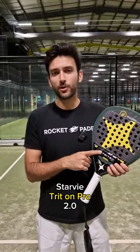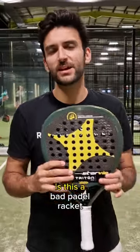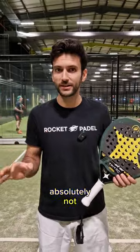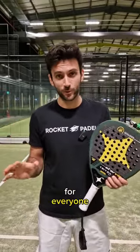This paddle racket is not for you. Starbite Treton Pro 2.0, the paddle racket from Javi Garrido. Is this a bad paddle racket? Absolutely not, it's a fantastic racket. However, let me tell you, it's not for everyone.